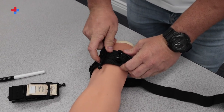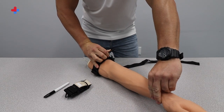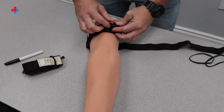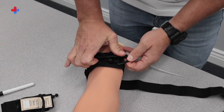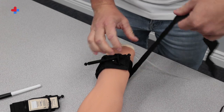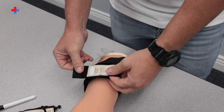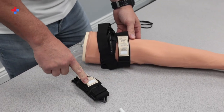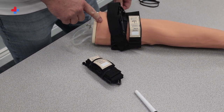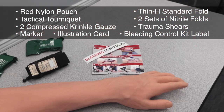Turn the windlass until you no longer have bleeding and a distal pulse in that extremity. Then notch the windlass into the clip on the tourniquet and pass the strap over that and all the way around until you see the white tag. Write the time of application on the tag and make sure the tourniquet is always visible — this is critical for follow-up care. If the bleeding hasn't stopped, a second tourniquet can be applied just above the first one. USA Hockey bleeding control kits are available from One Beat Medical and Training at OneBeatMedical.com.